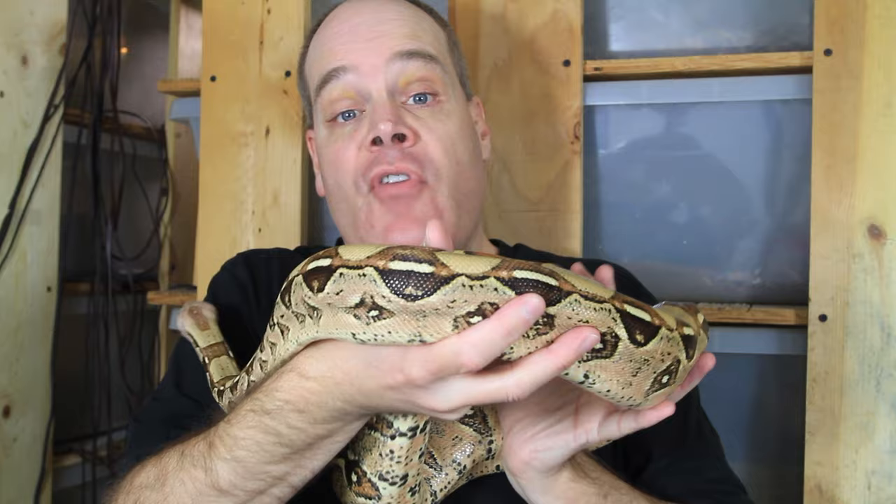I've had boas that I put in larger cages, especially a large display-style cage, and they start rubbing their snout and having husbandry issues. Then I put them back into tubs like this — my Vision boa tubs, 30 by 40 inches; I build the racks myself. My boas seem to really like them, and sometimes when I move a boa from one of these tubs to a larger cage, it doesn't do so well and I end up putting it back in the tub.